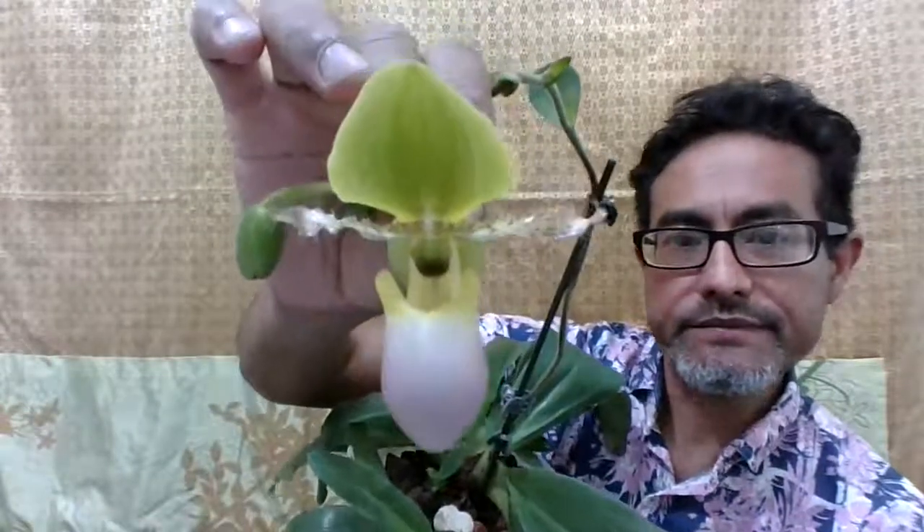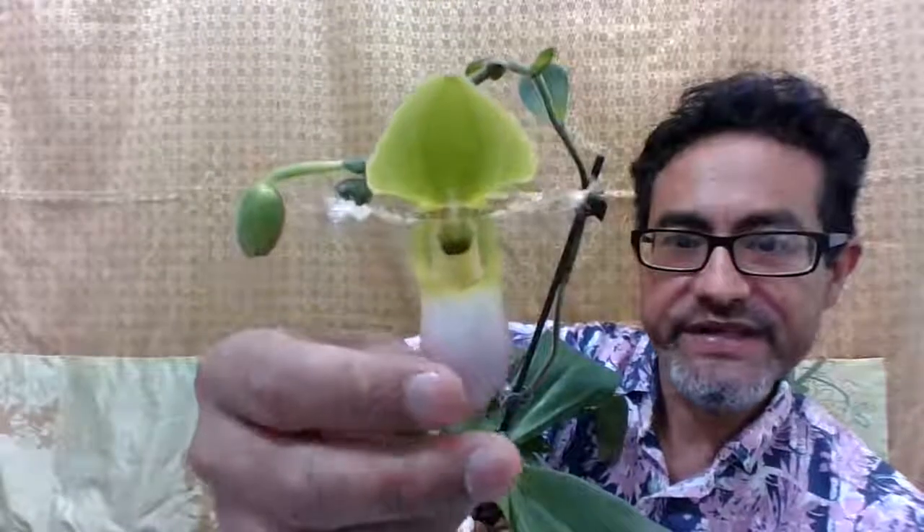Hi everyone, it's me again. I'm making another video on a Paphypetalum. This is a Paphypetalum Pinocchio, and it's a hybrid between primulinum and glucophyllum. As you can see, it's a beautiful flower and I love the lip because it's so pristine.